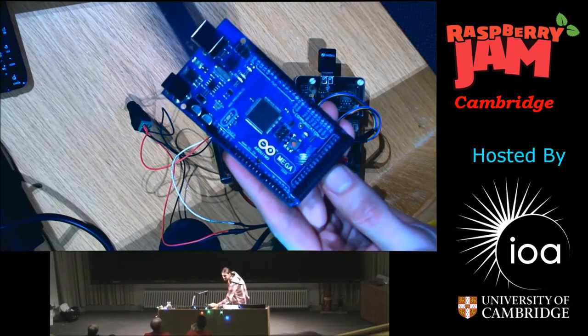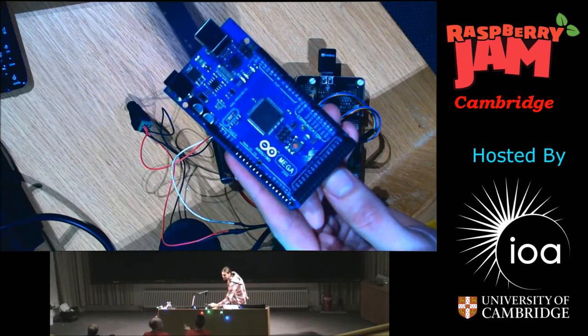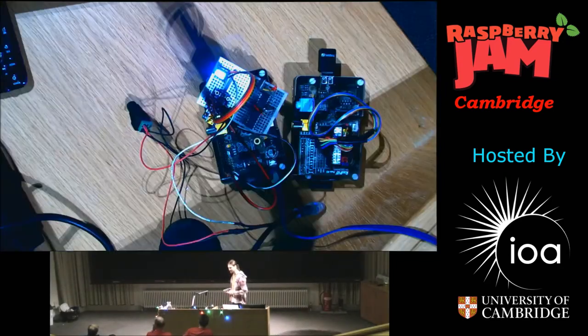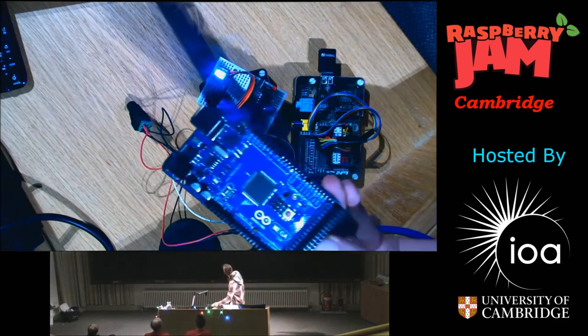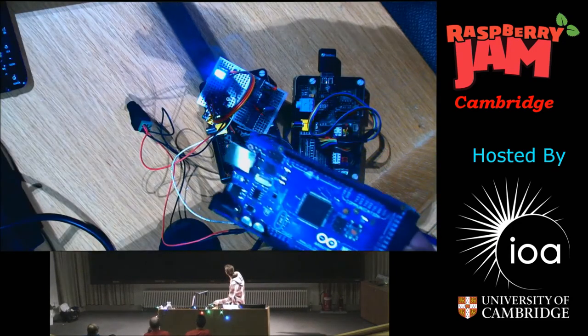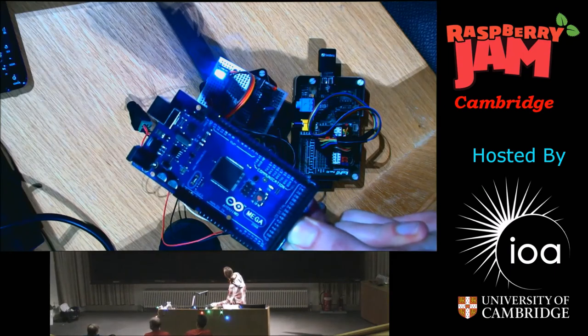Because Arduino is open source, everything's available — all of the schematics are freely available on the internet. So as Phil's done, you can make your own, or you can buy it off the shelf. There are loads of Chinese clones — SainSmart, for example — and they're all good. The good thing is they manage to keep all of the shields as compatible as possible.